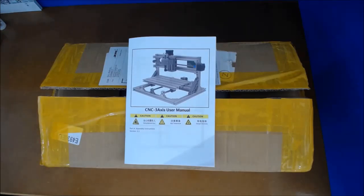I picked this up about nine or ten months ago on eBay for £150. I've been looking back on eBay and they're a lot cheaper now — about £100 to £120. I'll put a link in the description for this one. There's no make on it; it's just a Chinese-made CNC machine.